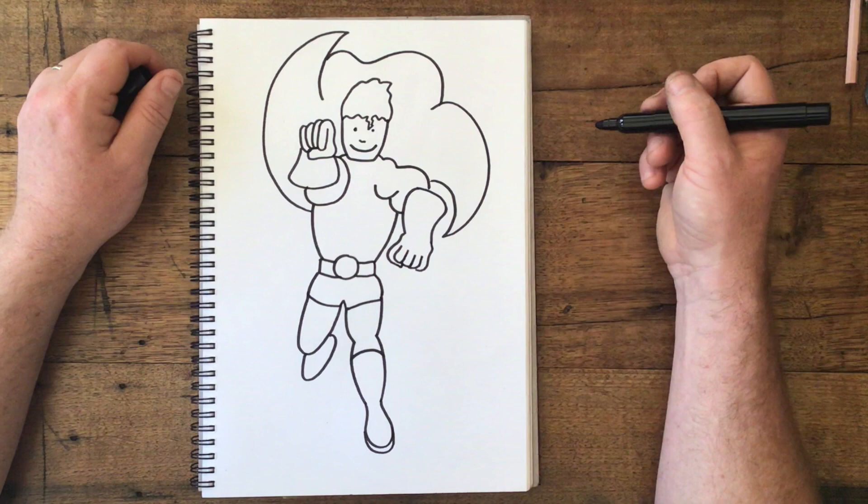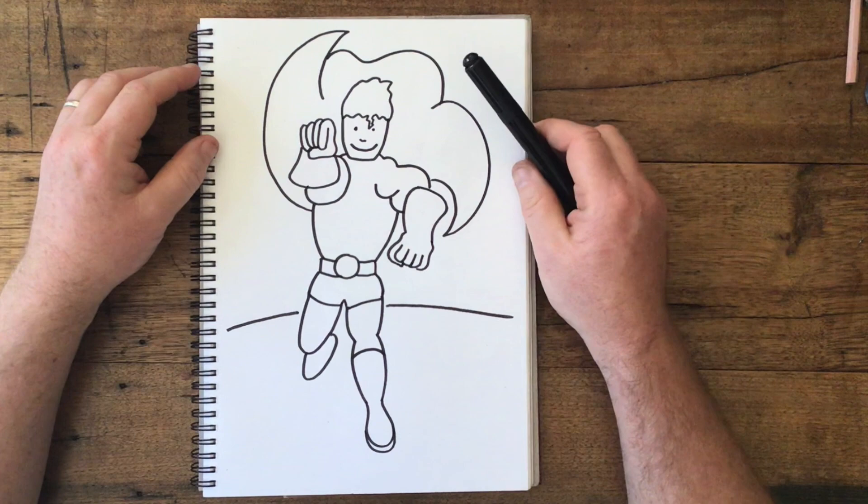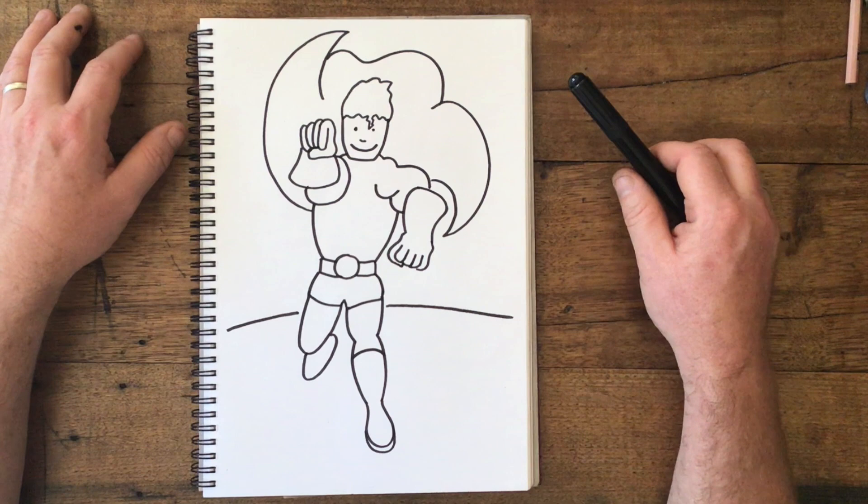And now all we need to do is color our superhero in. Let's give him an interesting outfit, or give him an interesting design or pattern, and let's see what we can come up with. What colors could we add? What could we put on his suit? That is all for you to come up with — and maybe you could even put an amazing background into it. There we go — that will help you get started drawing a superhero!